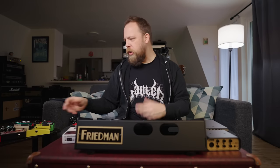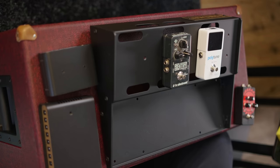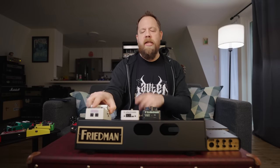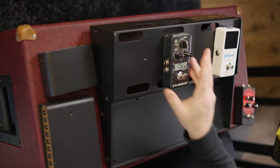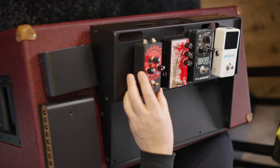So this is what we have to work with. The pedals I know I want for sure are my TC Sentry noise gate and my TC Electronic Polytune. Why the Polytune over my favorite chromatic tuner, the Boss TU-3? I've found that when I'm seated at an angle at my desk looking down the board, the TU-3 is hard to see — I don't have that problem with the Polytune. So: tuner and noise gate confirmed.